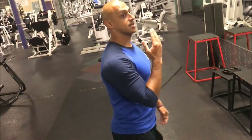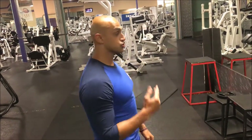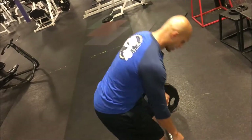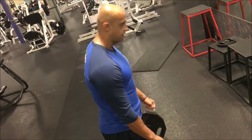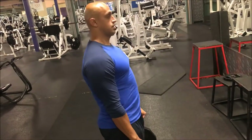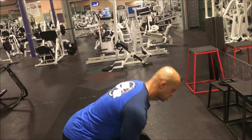Notice how my head and neck are neutral — I'm not looking up and I'm not looking down. The whole time my head stays neutral, where it's comfortable, from the bottom position all the way through the lift.